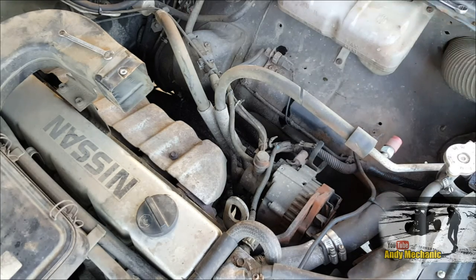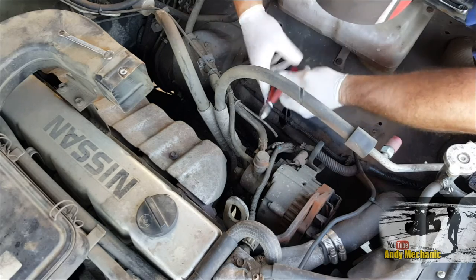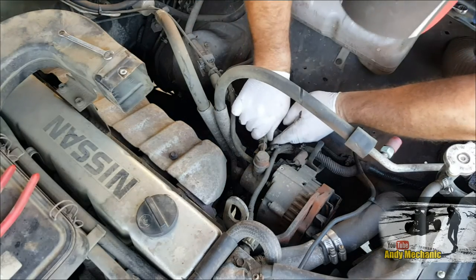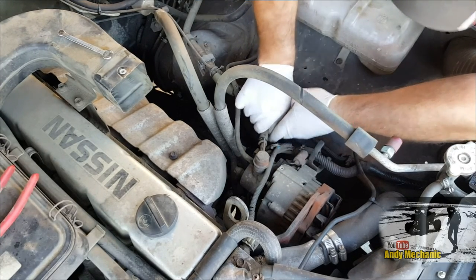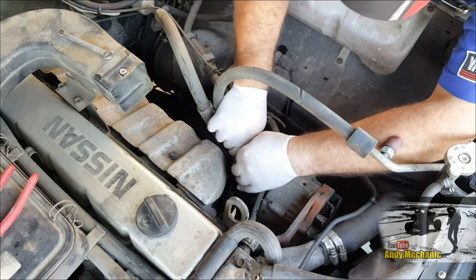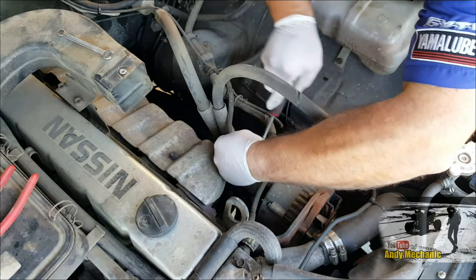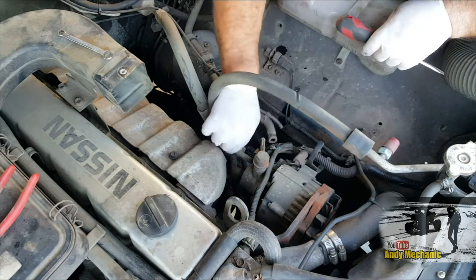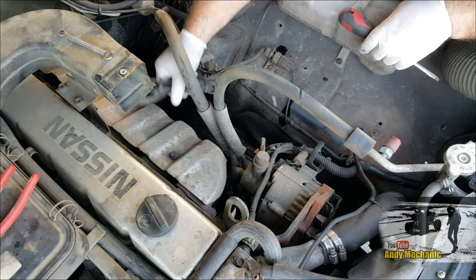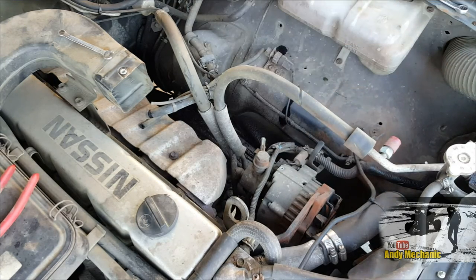Let's get all these vacuum pipes taken off. These are just easy. Using whatever we have kicking around. Look at that — it's 26 years old and it's not rusty. Let's tuck those under there out of the way. We've still got that plug to get out, then we can start on the mechanical stuff.